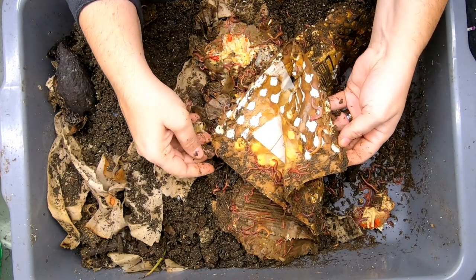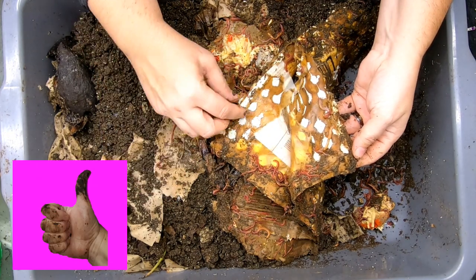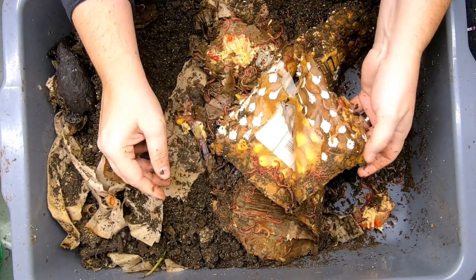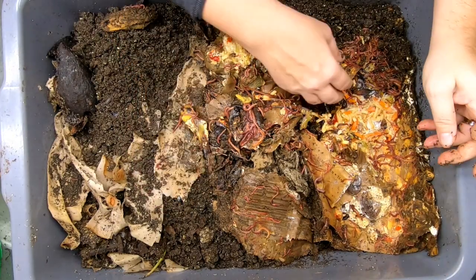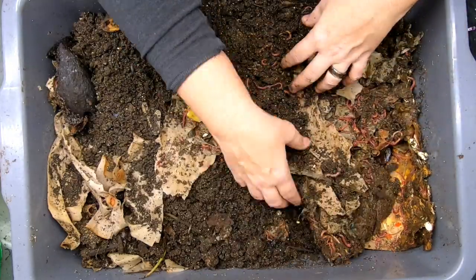It looks like we've got quite a few worms. There's not a lot of cocoons here in the cardboard, but basically what we do have is a nice easy worm bin. Here's the Amazon mailer that we were experimenting with last time — it's got these little poofy things that are reported to be cornstarch-based. The worms are definitely getting into it, but after less than three weeks, we're not quite there yet. It looks like we've still got some of the noodles left.